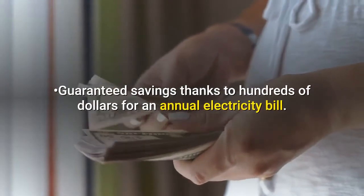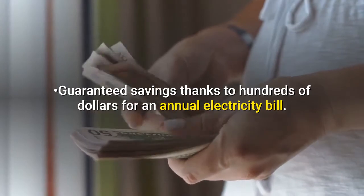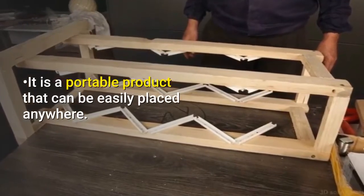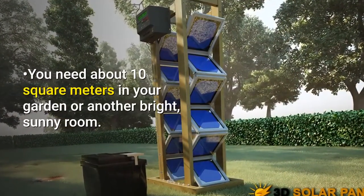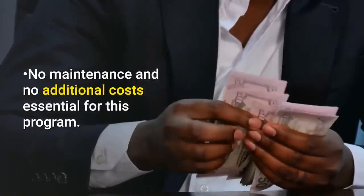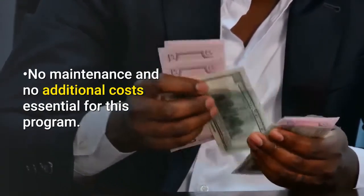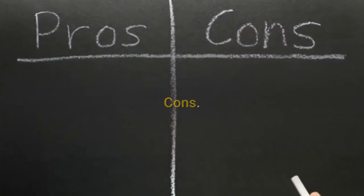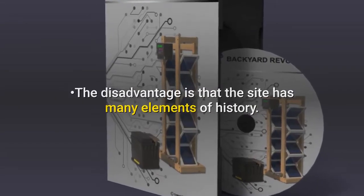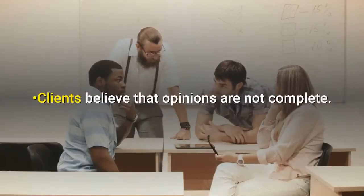Guaranteed savings of hundreds of dollars on an annual electricity bill. It is a portable product that can be easily placed anywhere. You need about 10 square meters in your garden or another bright, sunny area. No maintenance and no additional costs are essential features of this program. Cons: the disadvantage is that the website has many promotional elements, and clients believe that the reviews are not complete.